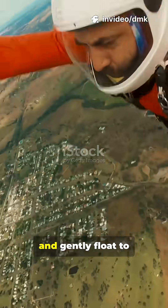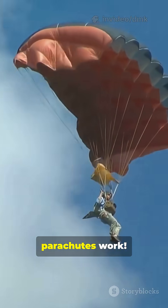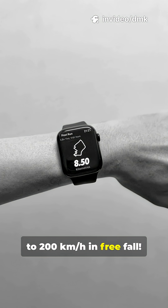Ever seen someone jump out of a plane and gently float to the ground? It looks like magic, but it's really physics. Here's how parachutes work. When you fall, gravity pulls you down, making you accelerate fast, up to 200 kmh in free fall.